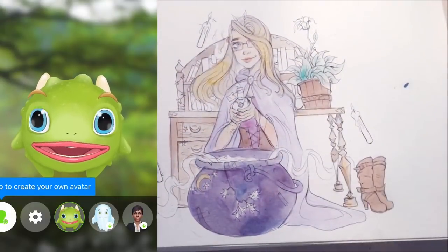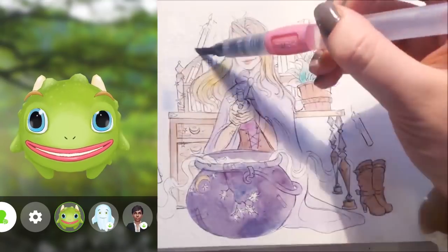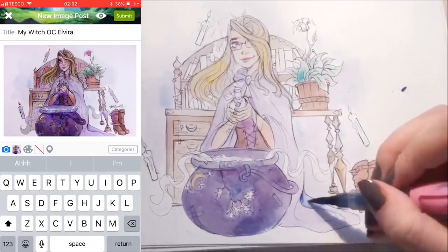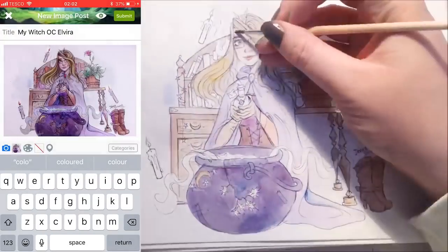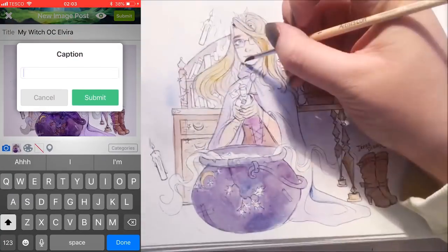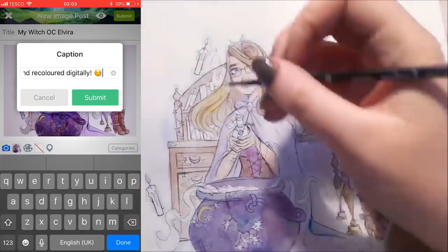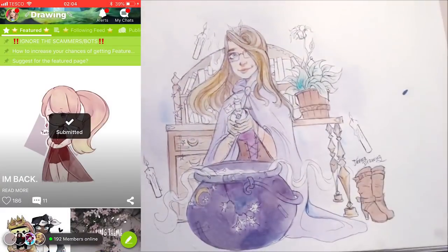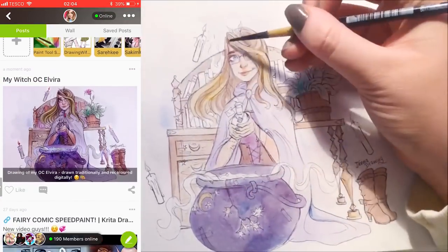I definitely recommend that you guys download DrawingAmino today and start sharing art with everyone — hopefully even make some art friends. I've made some art friends through DrawingAmino, people I can just talk about my characters with and they'll talk about theirs as well. Upload your drawings, partake in the contests, and it's just honestly so much fun. And if you do end up joining DrawingAmino, make sure you follow me — I am JennaDrawing on there as well. Thank you so much for watching this video and I'll see you again soon. Bye guys!